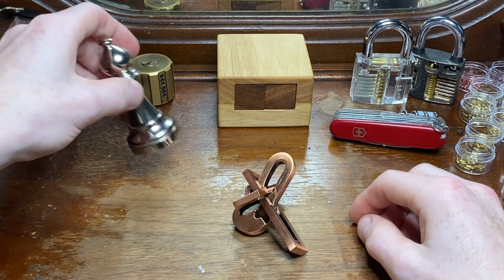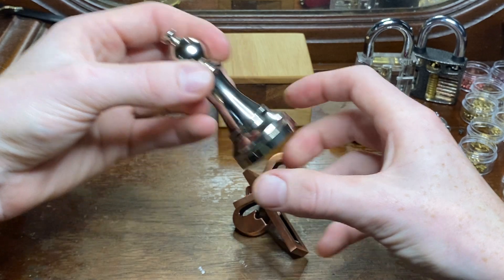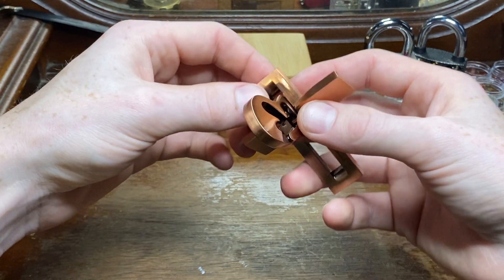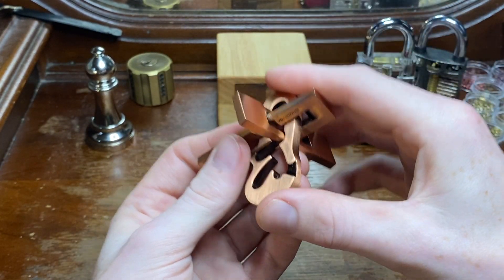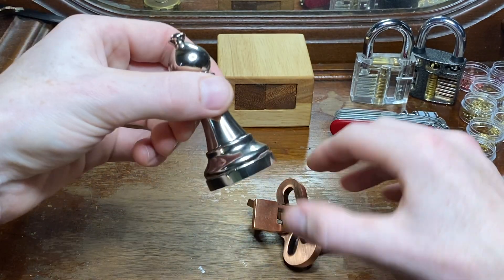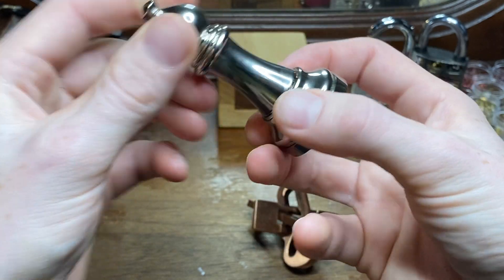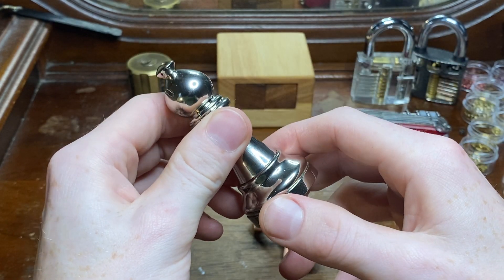Not as difficult as the level 2 bishop, which is kind of surprising because this is supposedly level 3. I guess the difference is you can see the mechanism keeping you from taking this apart, so you can examine it and look at it. With this one you're just going in blind — you can't really see what's going on in there. You only have these two moving parts, but once you figure it out it's very easy to replicate.